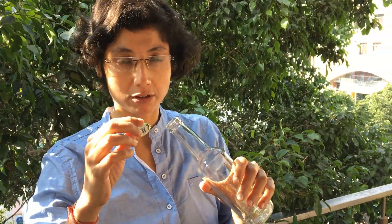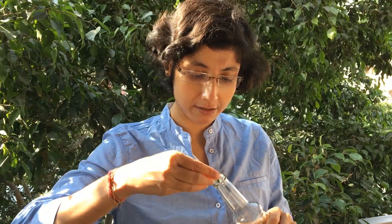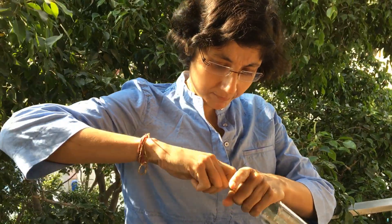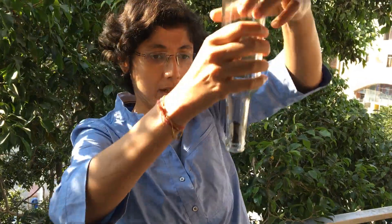Now I will show you a trick — if this lead gets stuck inside this bottle, how to take it down. I will first let it go inside. It's not coming out.